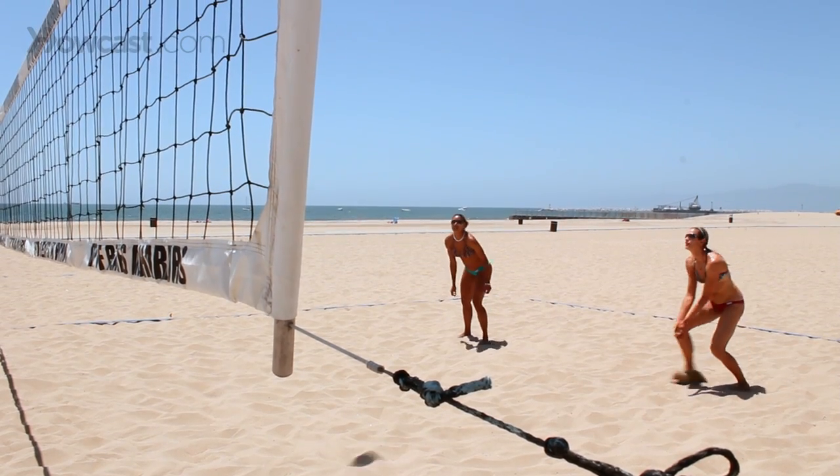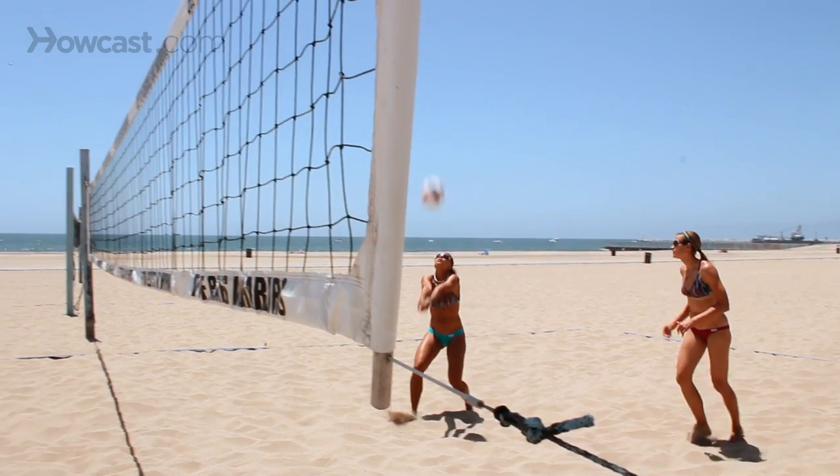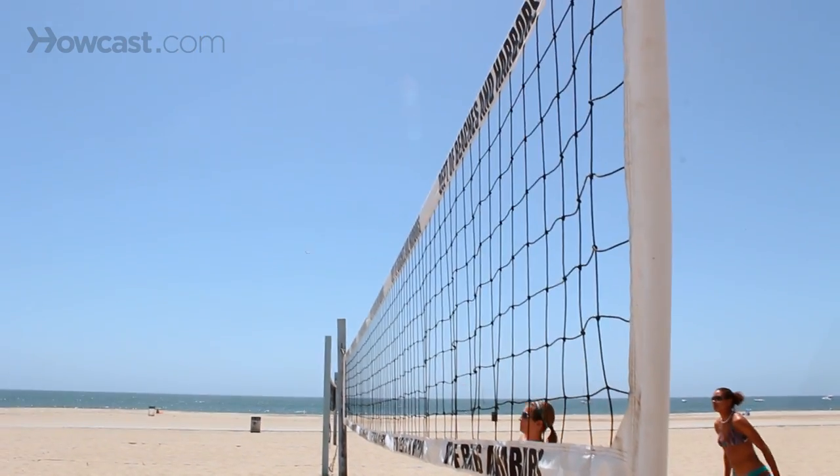You adjust around on the court depending on where your partner is. It's almost as if there's a string between you — you don't want to get too far away from your partner, and you don't want to crowd them. You want to be just close enough to control the ball. And that's how you position yourself on the court for beach volleyball.